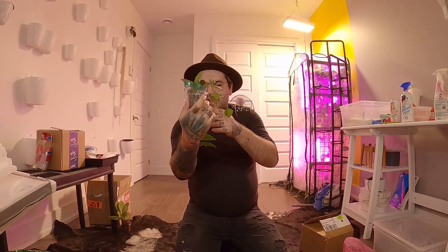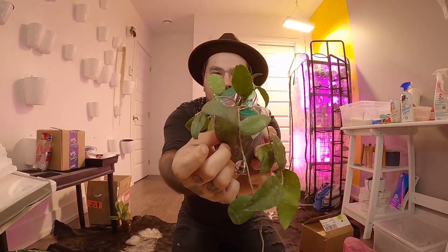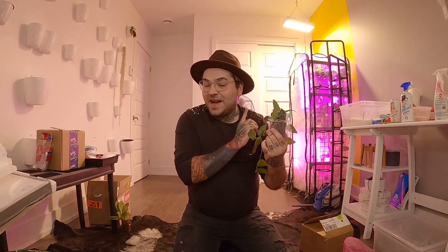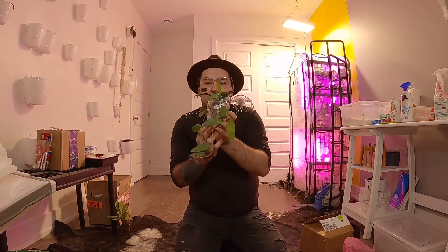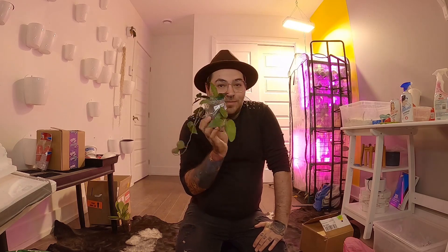The second one is a Hoya kerrii Sumatrana — look at that big size! This one is beautiful. When it is sun-stressed it turns a dark purple color. You can see a little bit of purple right there. I am so in love with it. It will replace mine in my greenhouse because mine has not grown much since I've had it. This is Hoya kerrii Sumatrana.